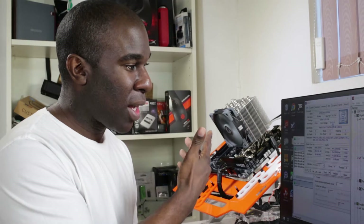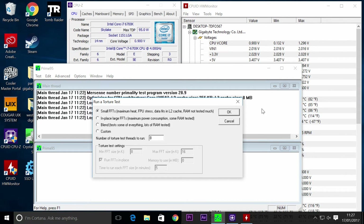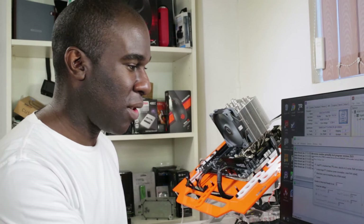Now I'm just going to stress test it. This is Prime95 software — you stress it for heat and it ramps up the fan to make sure it keeps the CPU cool, but it depends on how great the CPU air cooler is. So let's go.